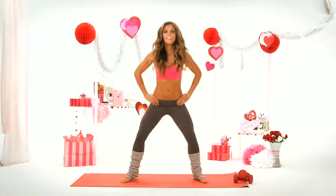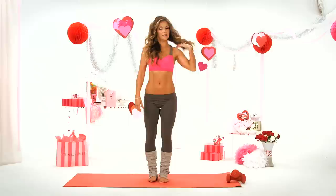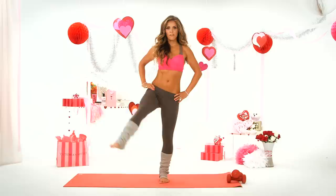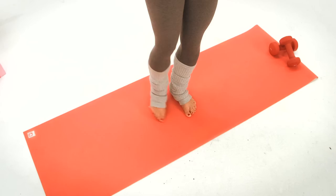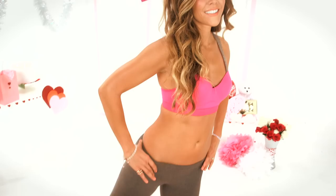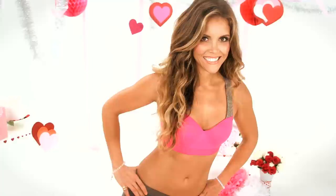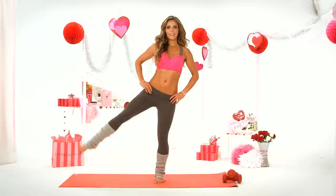Now I'd like you to stand on your right leg. Make sure you balance. You're going to go out to the side and draw a heart with that leg and then come down — so forward, to the side, and then the back. Two more, last one. Other way.